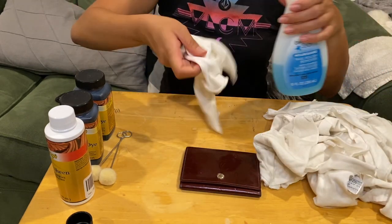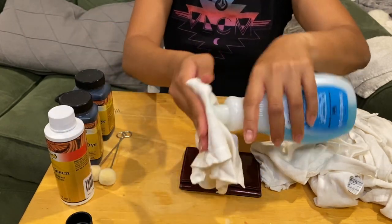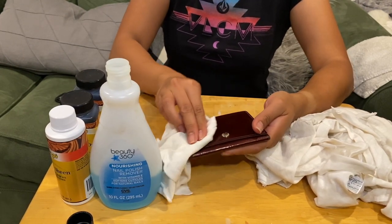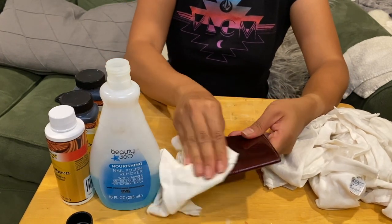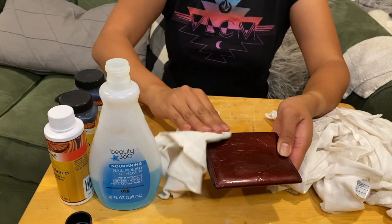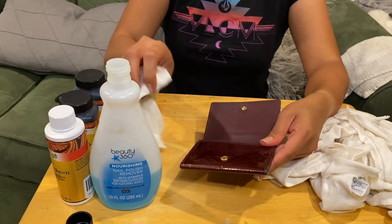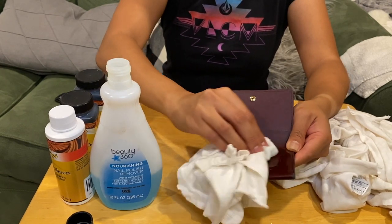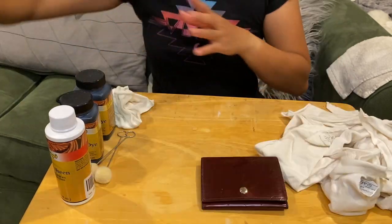Step one: I'm grabbing the acetone nail polish remover and just putting a little bit on a rag, then lightly rubbing the wallet to remove the first coating so the dye will hold better. I'll be careful not to dye the non-vernis material on the inside. I think I'll do the outside first.